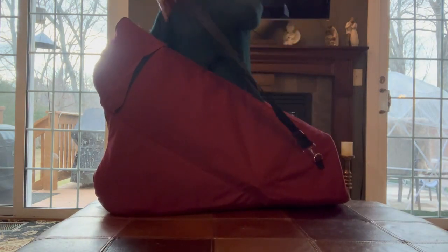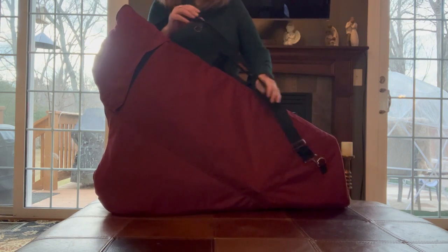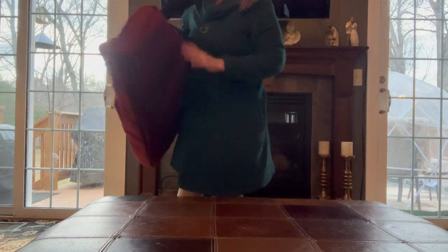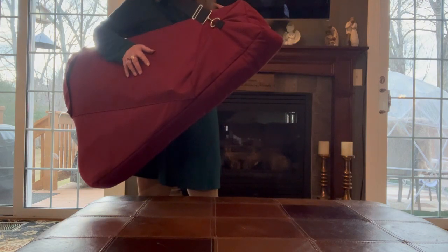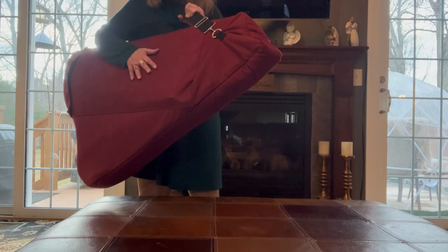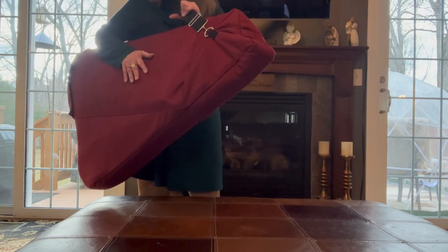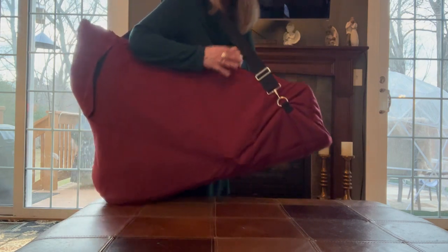I'm a swinging-it-over-my-shoulder kind of person if at all possible. Attaching it to the D-ring — nice and secure and ready to go. It's big and it's awkward, but the harp is big and awkward, and it's so much lighter and more portable than anything else. I love that this was designed to hold the stand as well. I'm sure I'll get better at knowing exactly how it all fits.